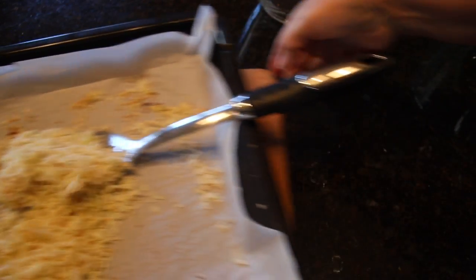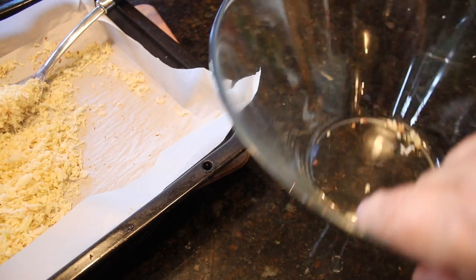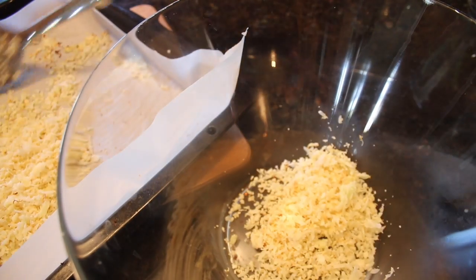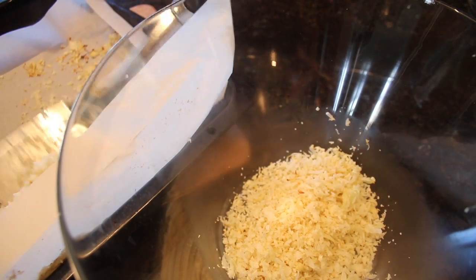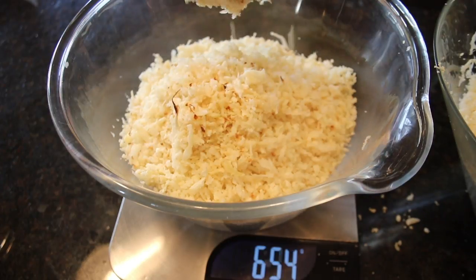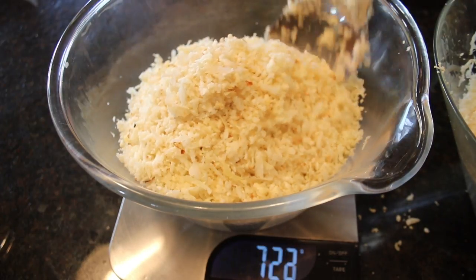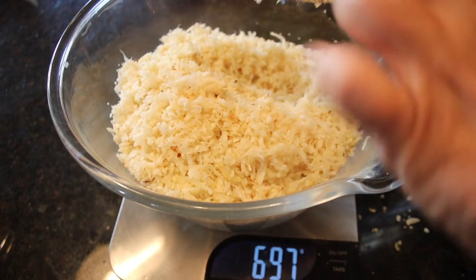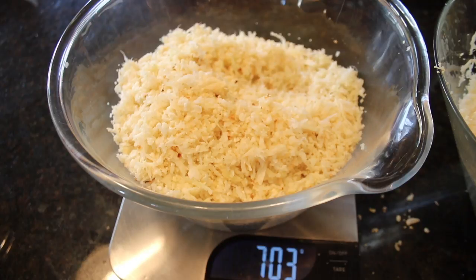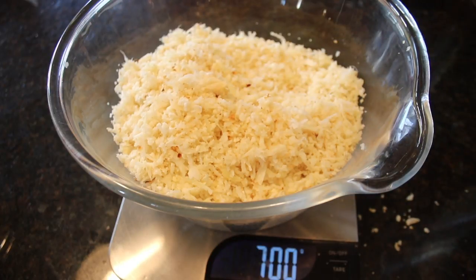Before starting to assemble the gimbap, you need to make the cauli rice. I have found that the best way to make the cauli rice for this recipe is by using my oven method, which I explained in detail in the cauliflower three ways video. I prefer this method because the cauli rice is not watery and has the right balance between being moist and dry. The link will be provided at the end. I strongly encourage you to use a kitchen scale to weigh all the ingredients. You will need 700 grams of oven cauli rice, completely cooled to room temperature before using.